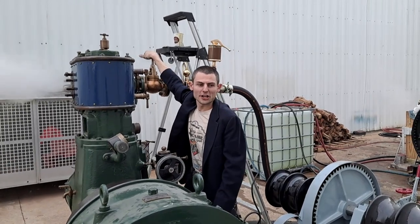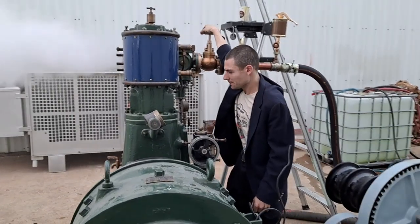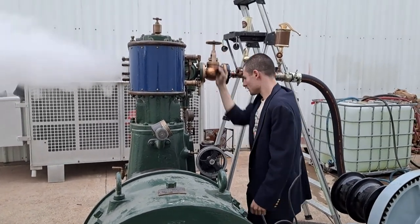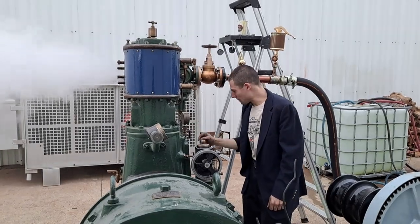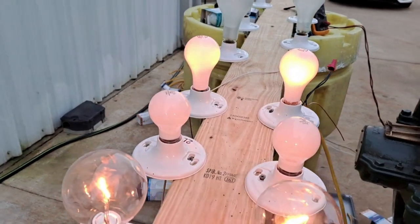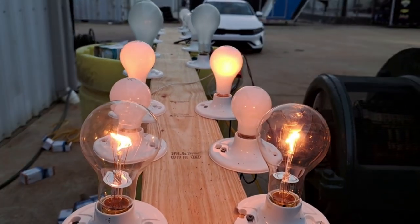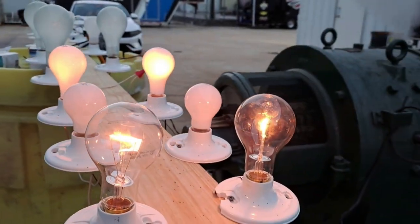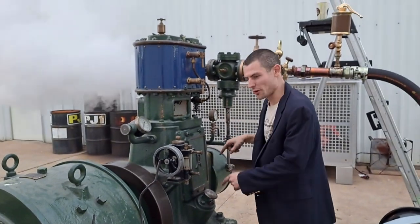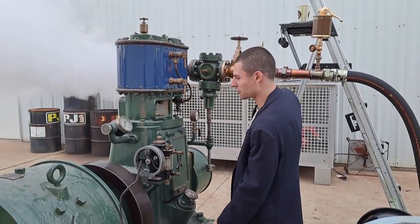We're powering the generator's field with itself, so it's going to take a little bit to get it really excited. We've got oil pressure from the pump, and we've got juice. It's very important to verify that you have oil pressure from the engine's internal pump. This is for cylinder oil, but we've got this on it right now.